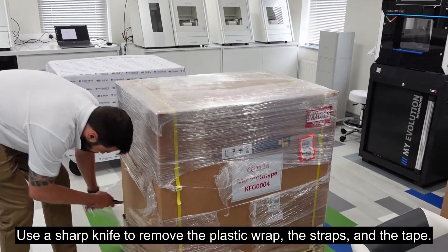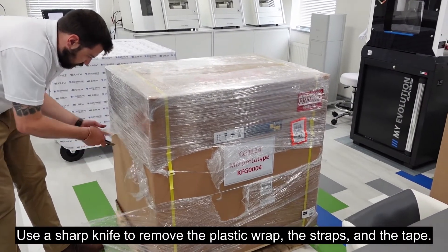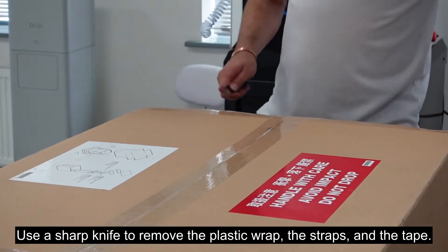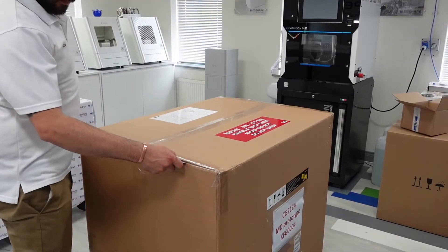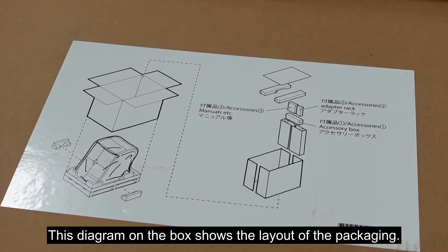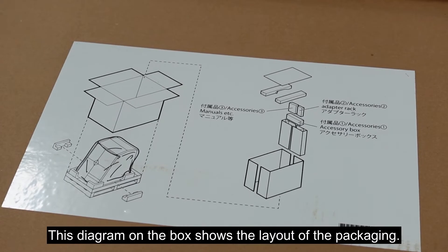Use a sharp knife to remove the plastic wrap, the straps and the tape. This diagram on the box shows the layout of the packaging.